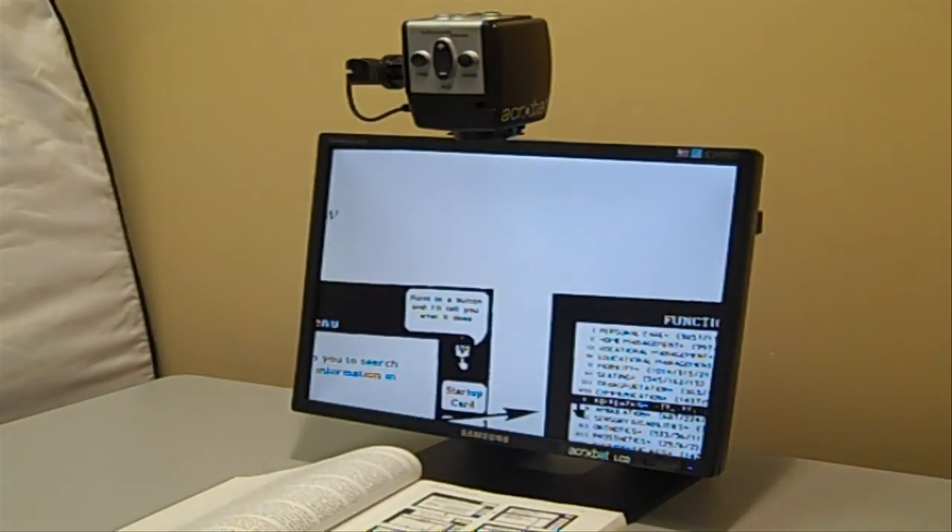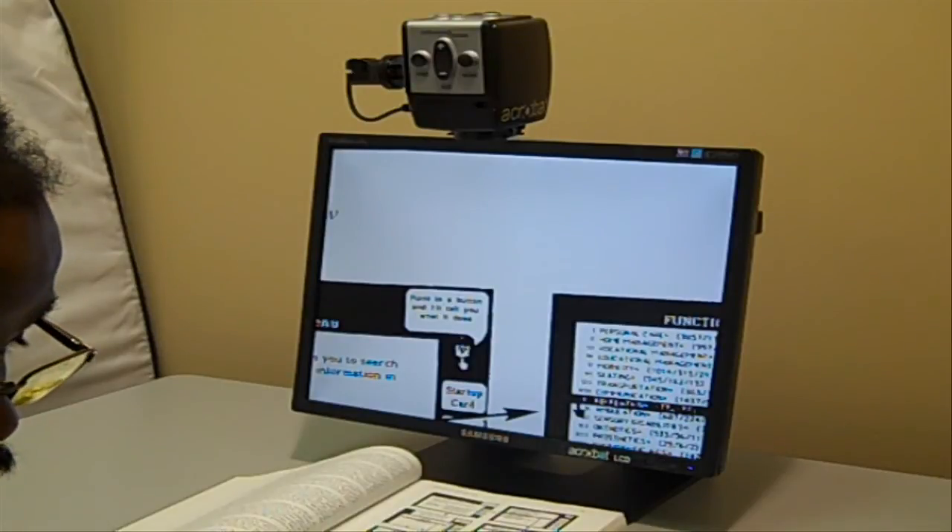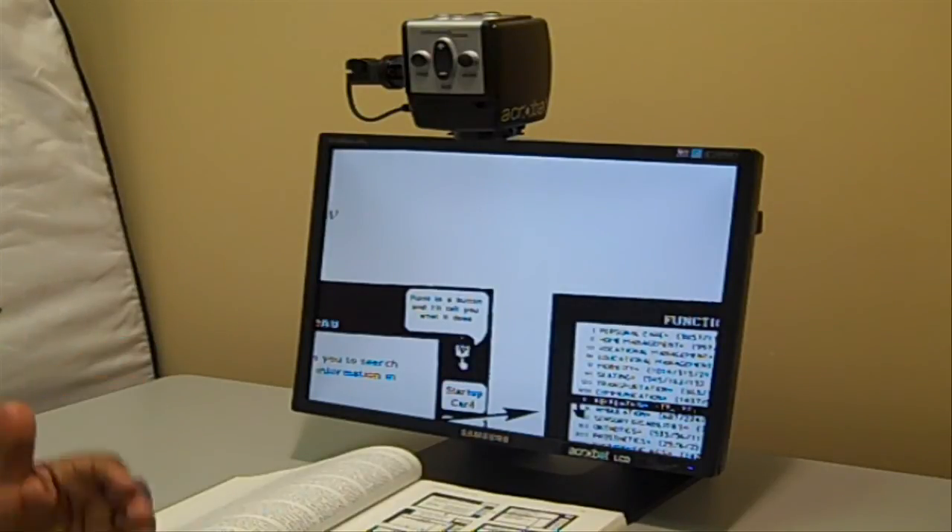It's a portable CCTV. It comes with a wonderful case that you can take around with you. It's a little heavy — about 50 pounds — but it comes on almost like a luggage rack and you can pull it around campus with you to use it.